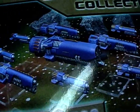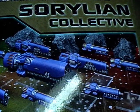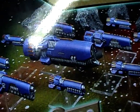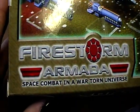Hi QVs, here's your Alexander and today is a little unboxing time. This time I will unbox a Zorolyan Collective Starter Fleet box from Firestorm Armada.